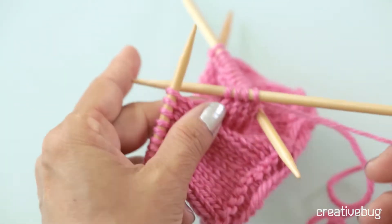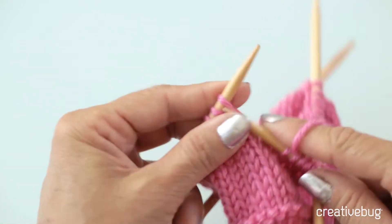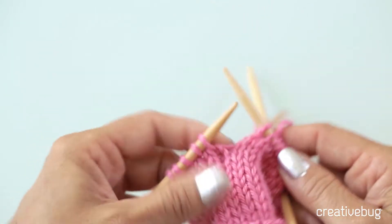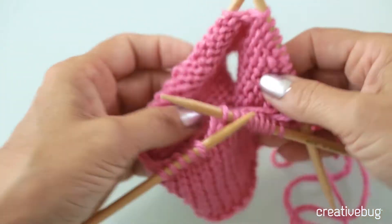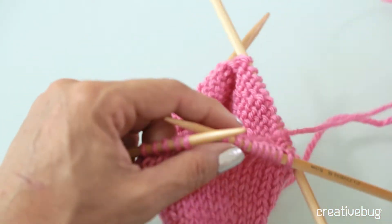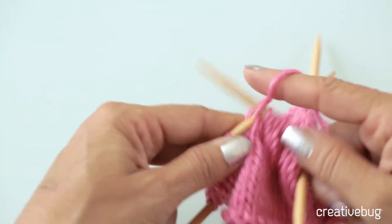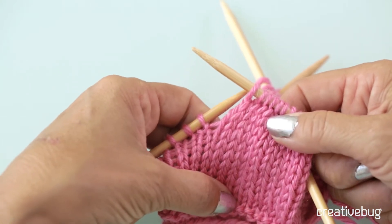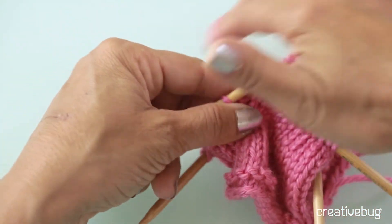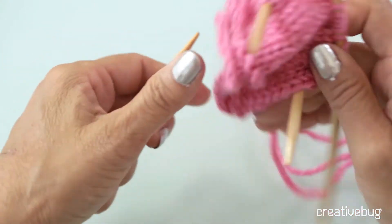Double-pointed needles kind of always come in this width. They don't come much longer, so it's small and easy to whip out on the subway — these projects stay pretty nicely contained. One thing about knitting with double-pointed needles is that you are always looking at the right side of your work. When you knit back and forth, you're knitting the right side, then you turn it around and you're seeing the wrong side. When you knit in the round, you are always looking at the right side. So for instance, this is mostly stockinette stitch here — when I knit that flat, I have to knit one row and then purl one row. But when I'm knitting stockinette stitch in the round, I just keep knitting and knitting and knitting. And that's a really nice thing about knitting in the round.